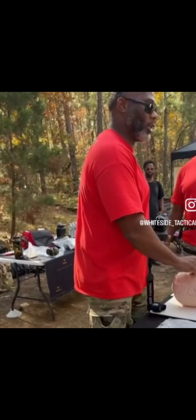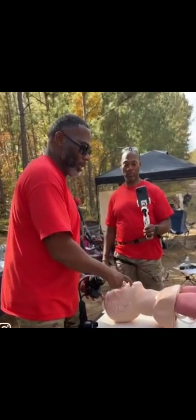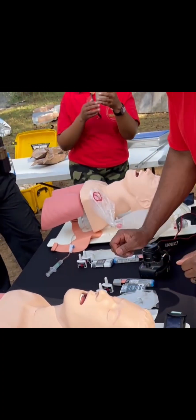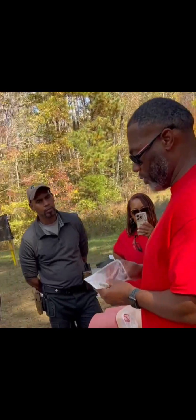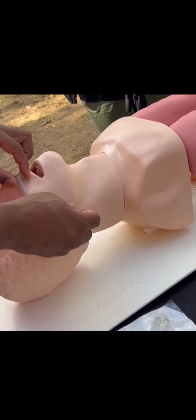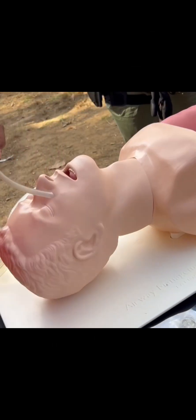So the first thing we're going to start off with is the NPA — nasal pharyngeal airway. Basically, you have a person that's having some trouble breathing, not getting enough oxygen. They come in different lengths. What you're supposed to do is measure from the nose to the angle of the jaw — that's the length you're supposed to have, and that's how you know it fits. They come in any size, from pediatric all the way to a big Shaquille O'Neal size.